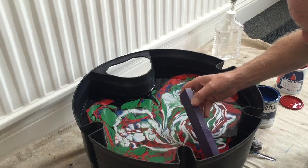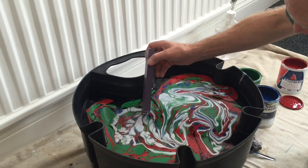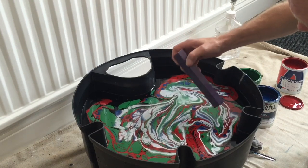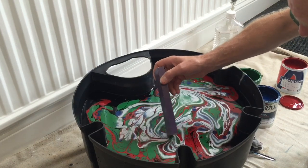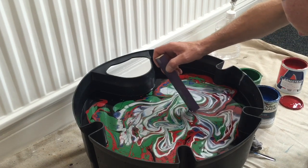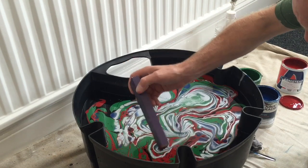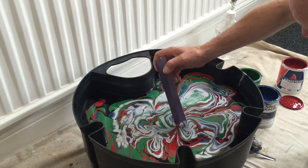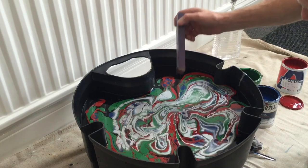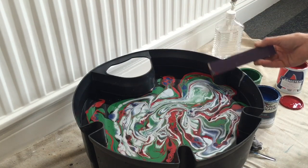Just get yourself a stick and gently give it a little bit of a swirl - like so. See how you start getting that line effect in it. Just trying to drag a bit more of that right in there. I'm quite happy with that, so I'm just going to leave it like that.